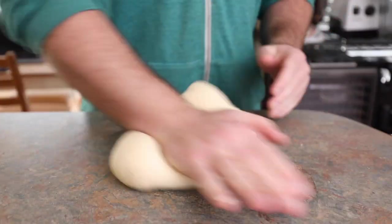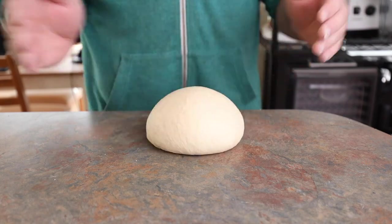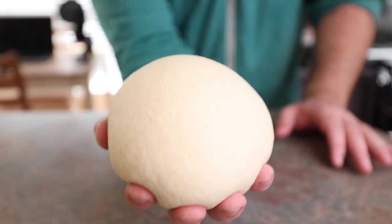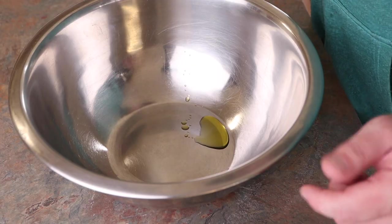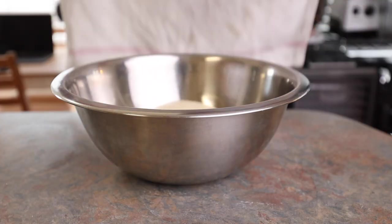Stand mixer sounding real good about now. Now that the dough's feeling real nice, we're going to form it into a ball, give it some love taps, show the camera how nice and pretty it is, and then just grab a bowl, throw in a little bit of olive oil, mix it around with your hand, and put the dough into the bowl to proof for about two hours.